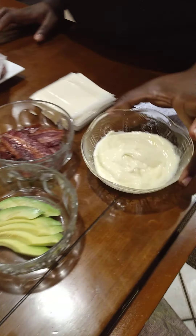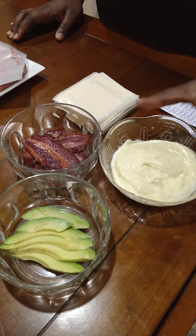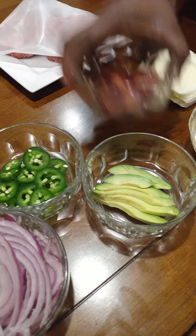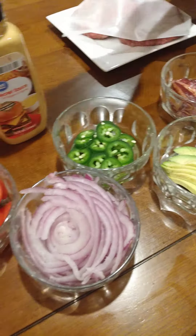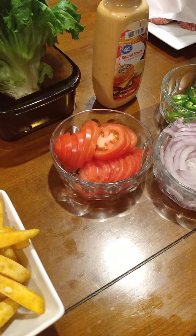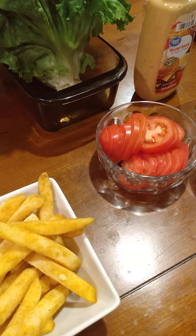Here we have a secret sauce — I'm just joking, can't tell you what that is. This is mayonnaise and mustard mixed together. We have avocados. This is turkey bacon. We have jalapeño peppers, red onion — my favorite — and roma tomatoes. And for our french fries, we're going to do some cheese fries today. We got seasoned potatoes, shredded cheese, and scallions.